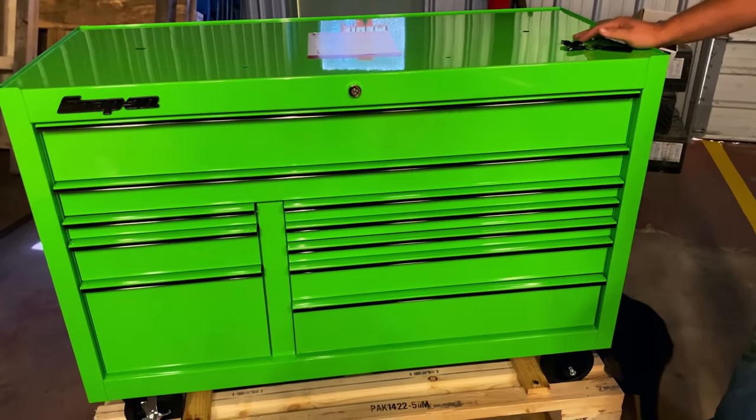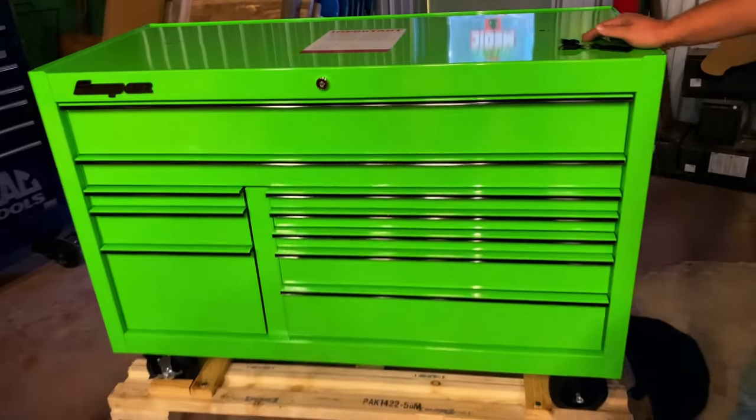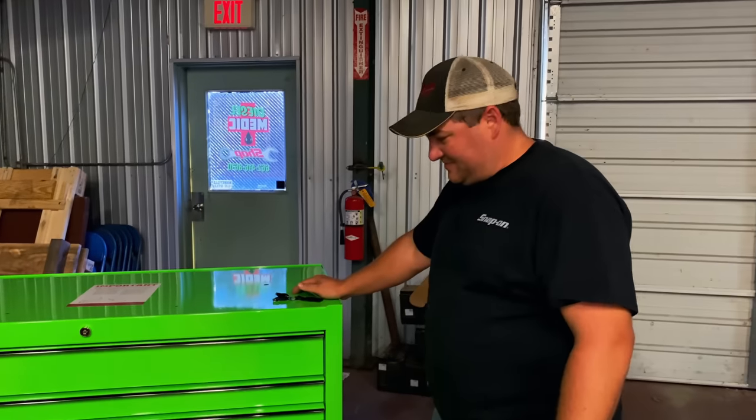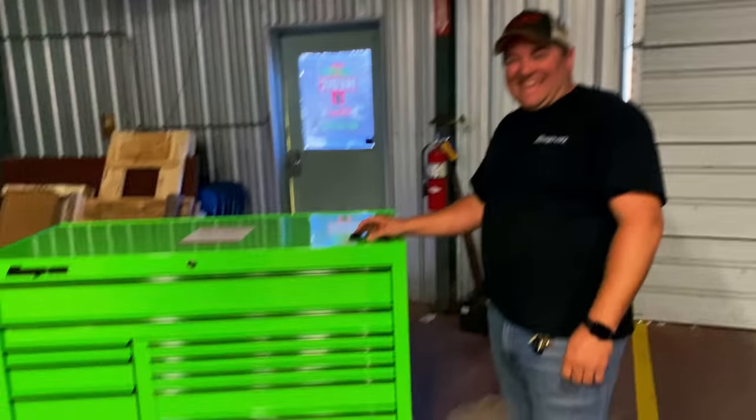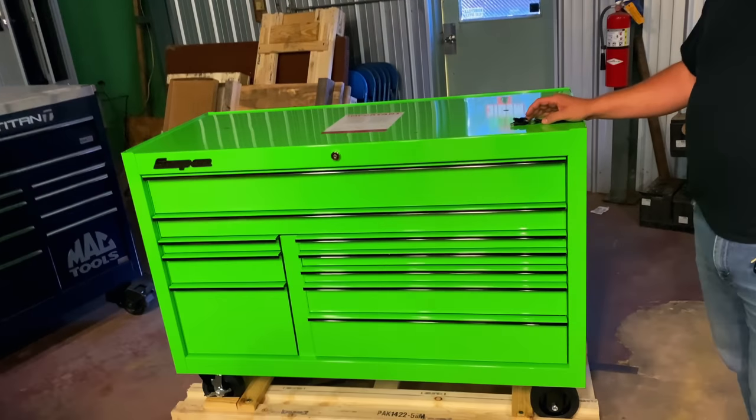Alright, so there it is guys - cool green box with black trim, black emblems. There you go, good looking box. 4,000 samolians. Contact Hamilton, contact me. Got cash, or quarters, or pennies, or nickels, or dimes, or even a credit card. Alright, so there it is - cool looking box. You got another one in there to unload.